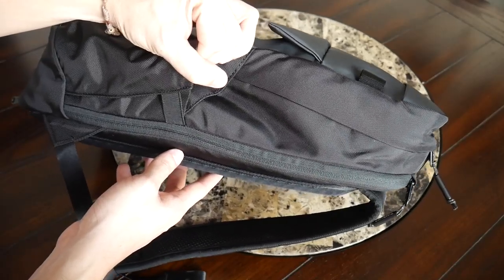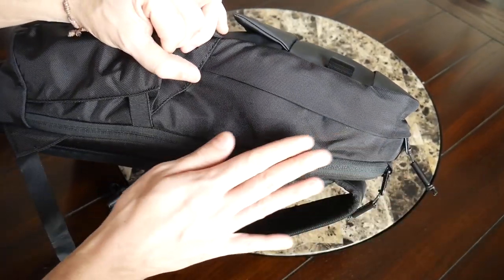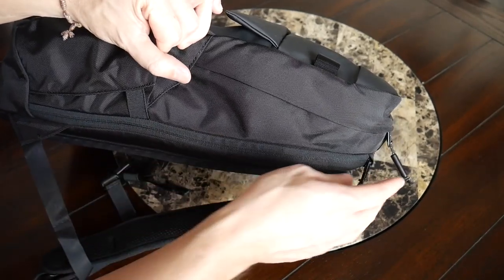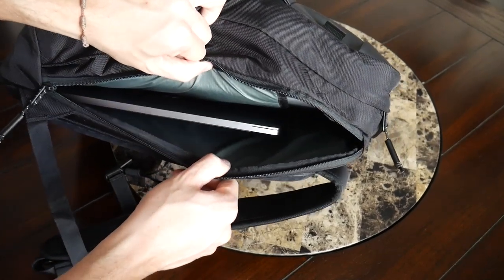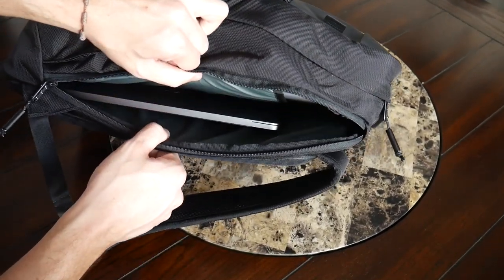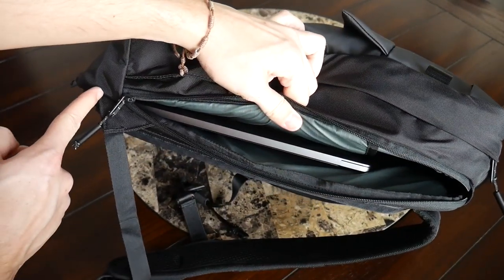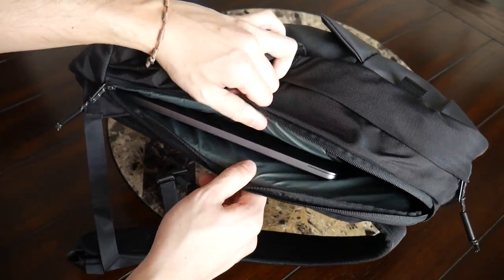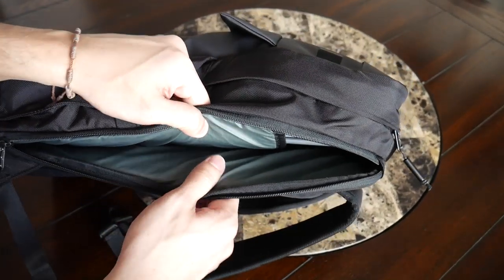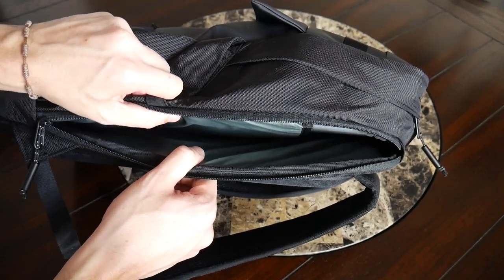The next area is the laptop compartment, which has a very well-protected zipper at the top with a zipper garage to help prevent water from getting in. I really like that this bag has both side access and top access to the laptop area — the side access zipper is my preference since it lets me get to my laptop quickly without opening the main compartment. The opening is nice and wide, making it easy to get your laptop in and out. I currently have my 13-inch MacBook Pro in here, but you can fit up to a 15-inch laptop. There's no fleece lining, but the laptop is suspended off the bottom, so if you drop the bag your device should be well protected. The ripstop lining feels very weather resistant with nice padding throughout.